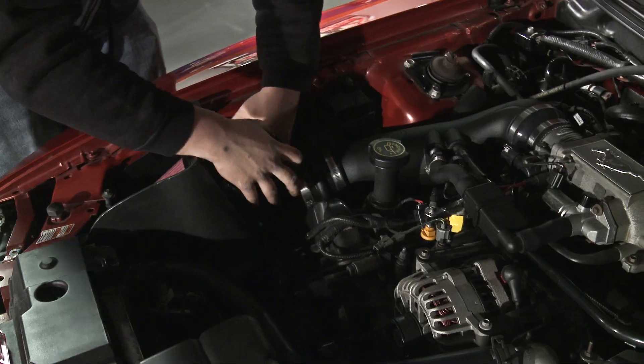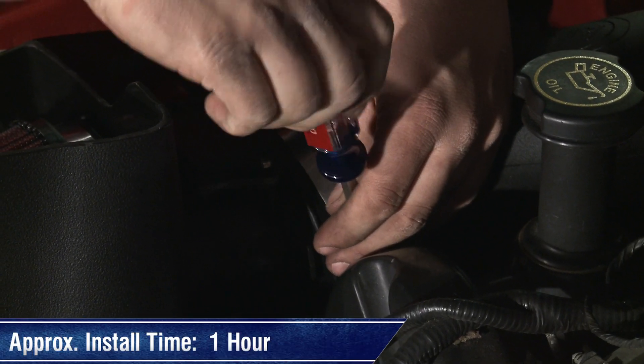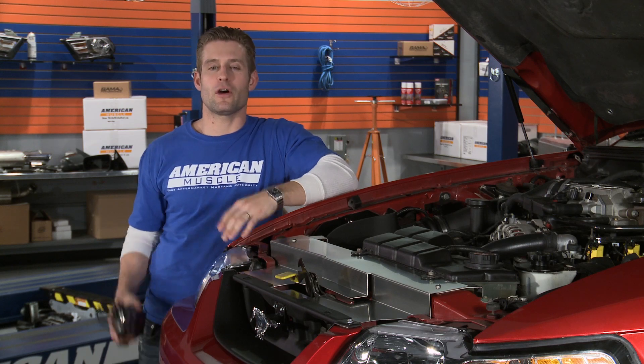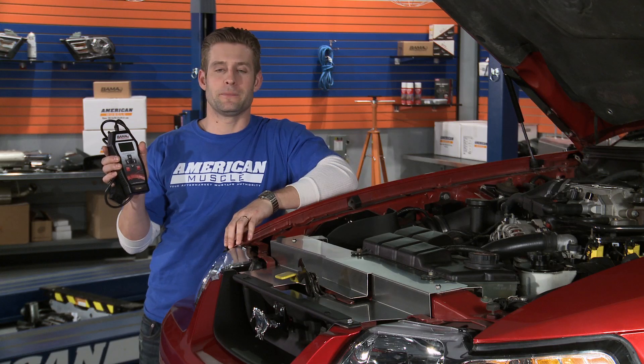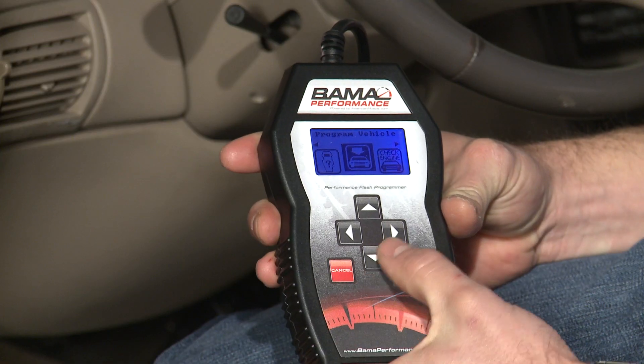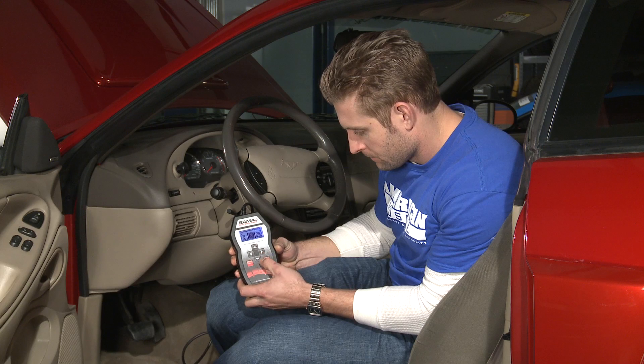This is something any backyard mechanic should be able to tackle in about an hour's time using standard hand tools. In addition to installing our Air Raid, we're also going to upload our custom 93 octane Bama tune in hopes of really making some big power with our cold air. This is going to optimize our spark timing, tweak those air fuel ratios, and give us improved throttle response.